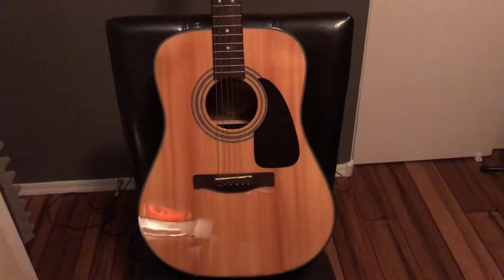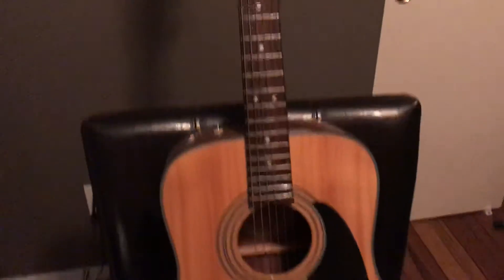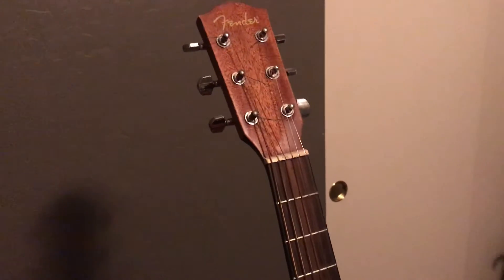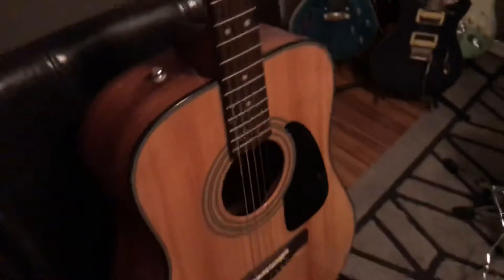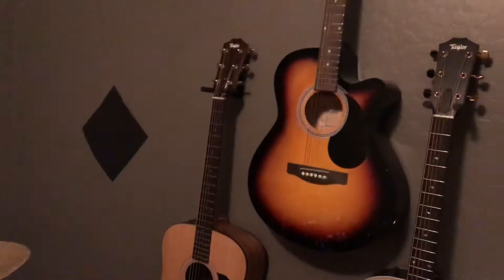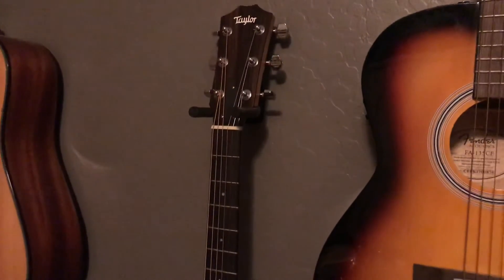Here's another Fender acoustic I got for free. It's got some damage and it's missing a peg but the string manages to stay in every time I change them. This is the campfire guitar — the one I don't care about hurting. It sounds very good; these are probably around 200 to 220 dollars new. I've been in 20-degree weather with it all night and the neck's still straight.